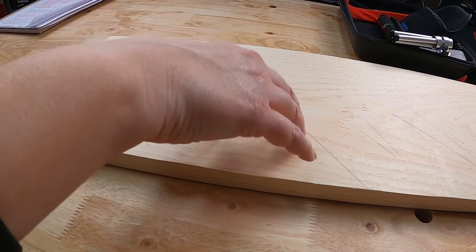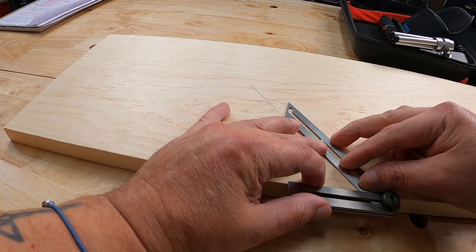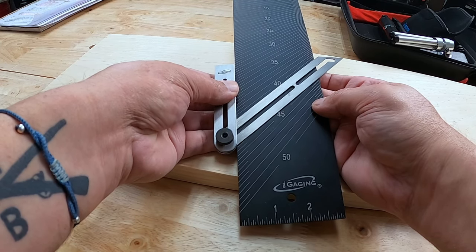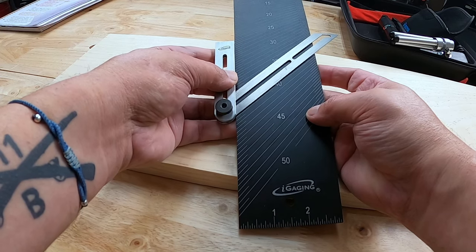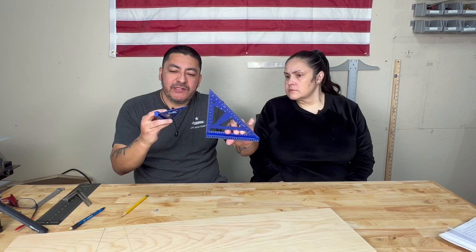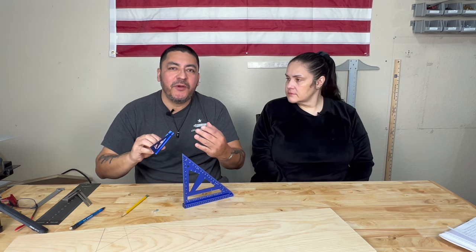Now let's verify this is 40 degrees by using the sliding bevel. We use the sliding bevel to capture this angle and then check the bevel gauge — move the sliding bevel till it lines up perfectly with one of the lines on the bevel gauge — right there, right on 40. A lot more than you can do with a speed square. That was the 4 inch and 7 inch bench squares. The 4 inch does the same thing in a smaller version and also has the quarter inch and three-eighths inch offsets to help you find the center of three-quarter inch or half inch material.